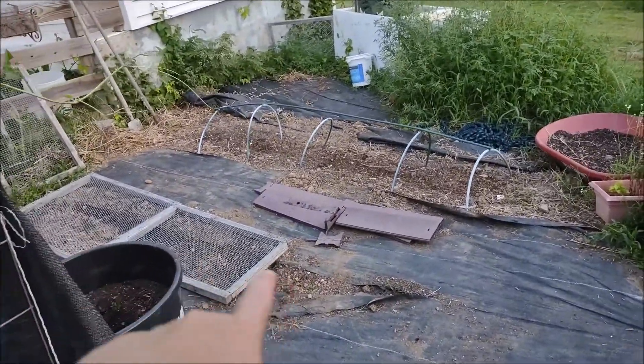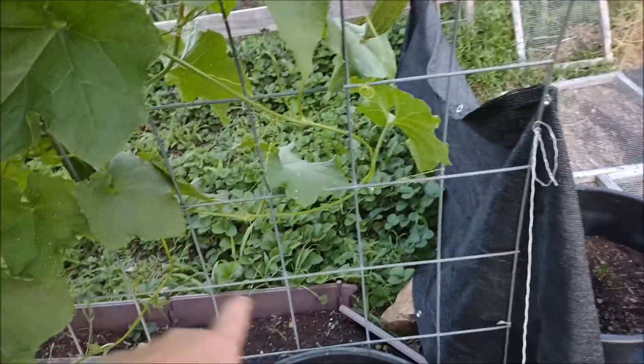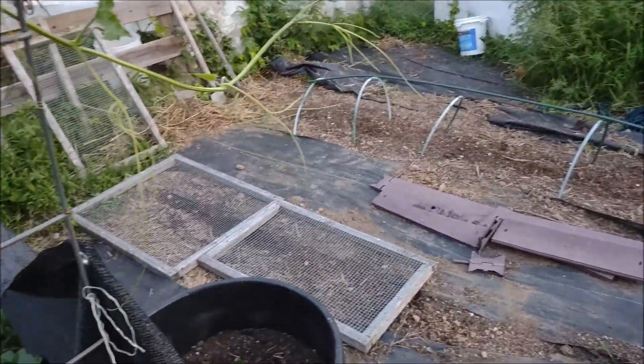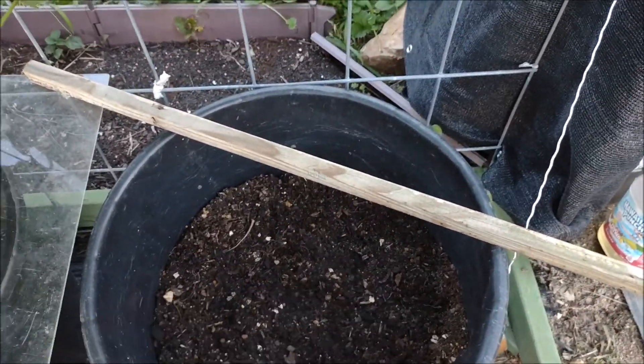And then over here I did some cauliflower. On the other side, as you see it's dry. They said something about rain, but I already watered and that's how dry it got already. So I'm going to have to come back out here again. But in there I did kale. This is another broccoli with celery in the center.